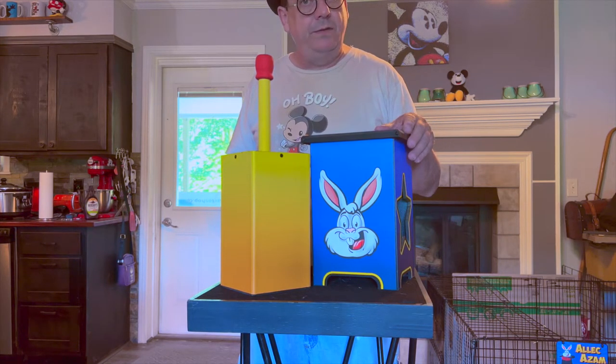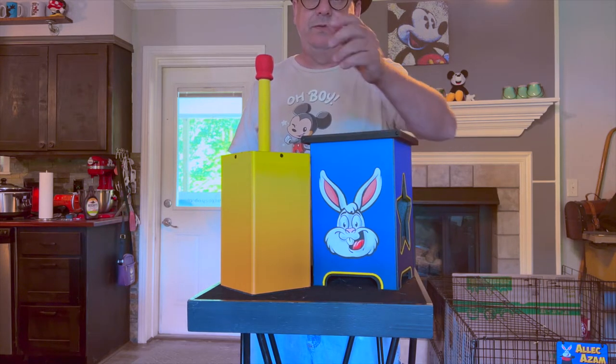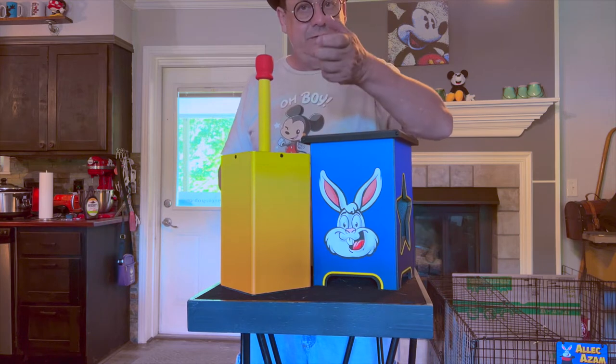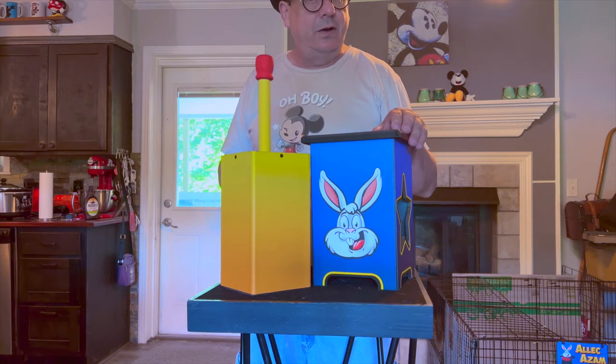We decided, okay, we could build one of these, but let's make it a little better, a little different — in my opinion, a little better. So instead of using the little bullet latches and a lip to remove the load, we decided to go with magnets.